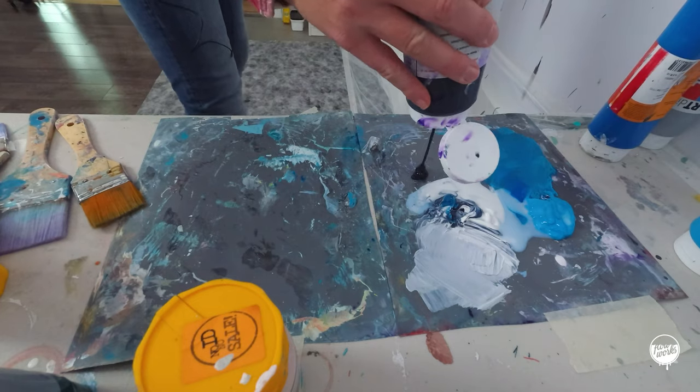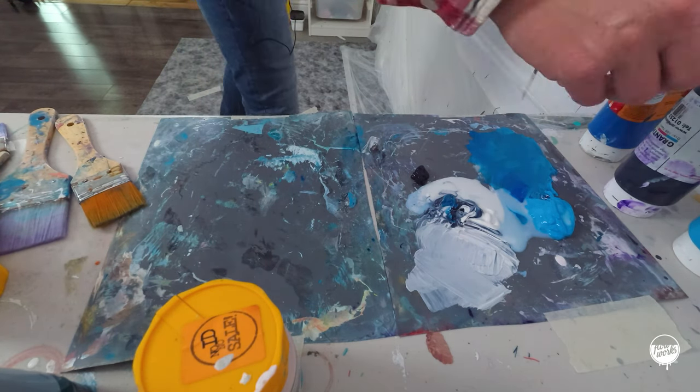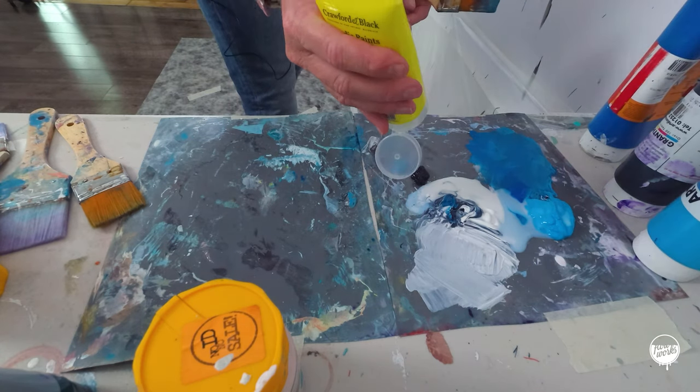Now I want to go back to gray again, but I'll probably put a hint of blue in there and a touch of yellow.